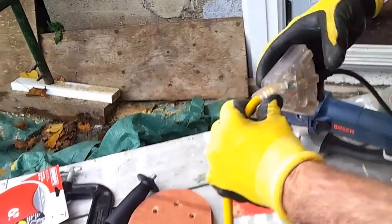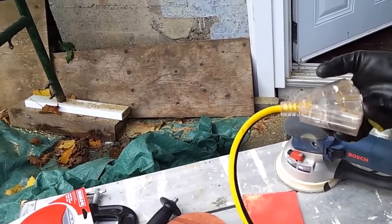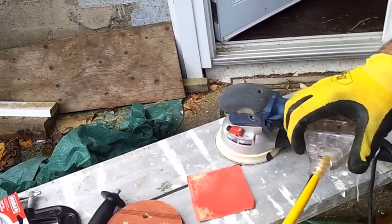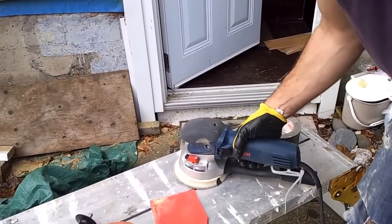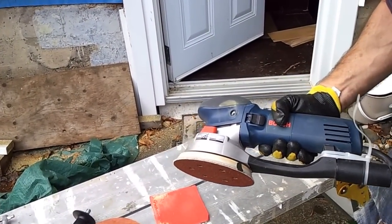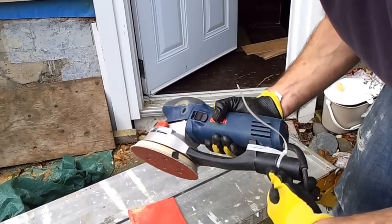If you read the instructions, it'll tell you that you want a 14-gauge extension cable. I'm using an even thicker 12-gauge. If you use too thin a gauge, it's just going to run hotter than you want it to.